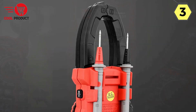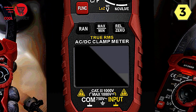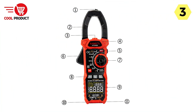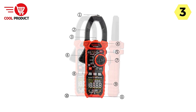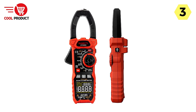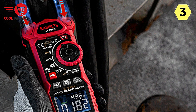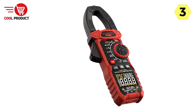The Kaiweats HT-208D truly shines in automotive service workshops and challenging environmental conditions. It provides essential functions for automotive diagnostics, including AC-DC voltage, AC-DC current, resistance, capacitance, frequency, temperature, and inrush current measurement. The inrush function helps identify startup problems quickly by measuring inrush current with a response time of approximately 100 ms, helping technicians pinpoint issues in motor or starting circuits and saving valuable troubleshooting time.